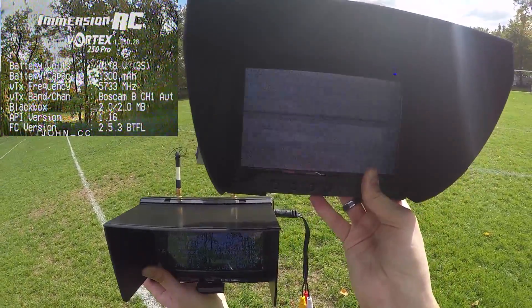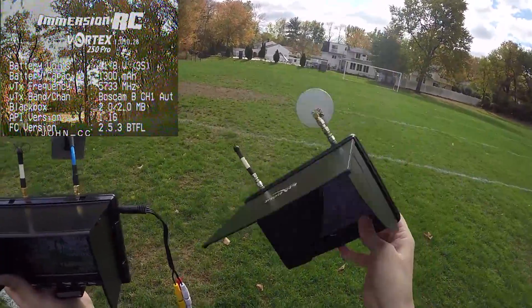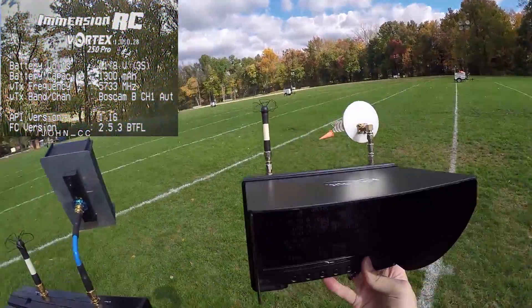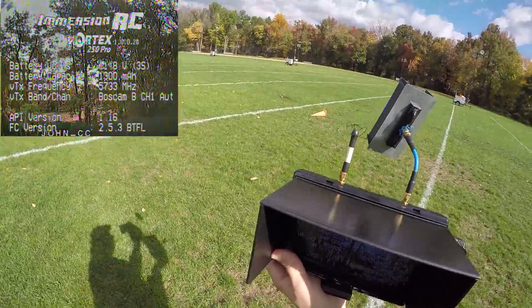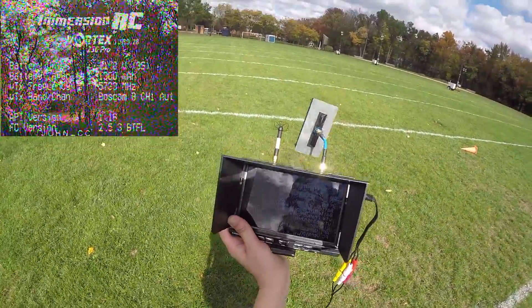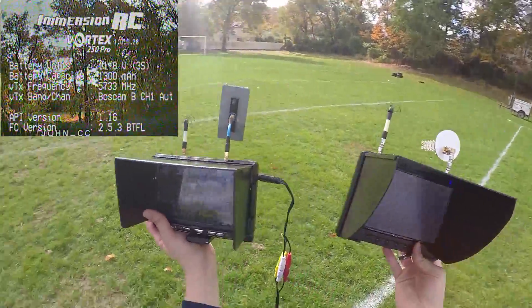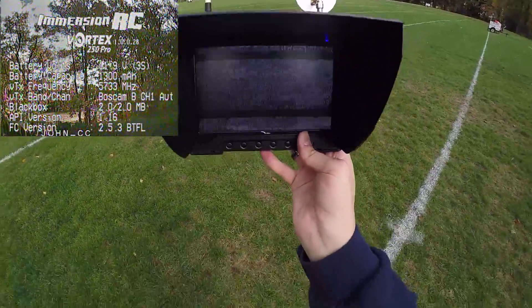The Black Pearl is just struggling like crazy to even keep a signal. And before anyone points it out — yes, they're on the same channel. All I can say is the Black Pearl definitely does not have the capability that this monitor has. Even just looking at it from right here, it's not picking up the signal, but yet the BossCam one seems to be doing fine. That rolling effect is terrible.